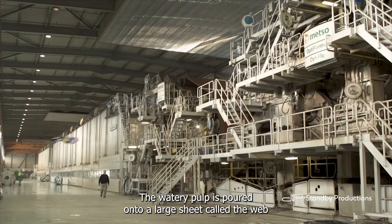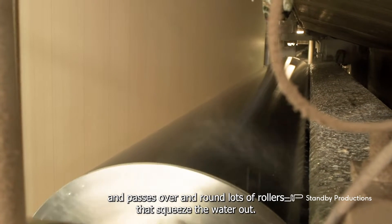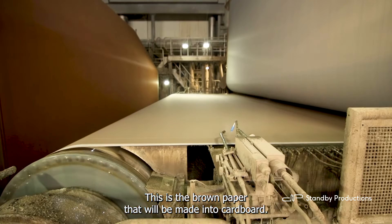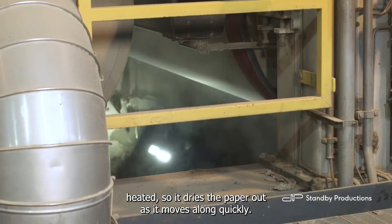The watery pulp is poured onto a large sheet called the web, and passes over and round lots of rollers that squeeze the water out. This is the brown paper that will be made into cardboard. The rollers are heated, so it dries the paper out as it moves along quickly.